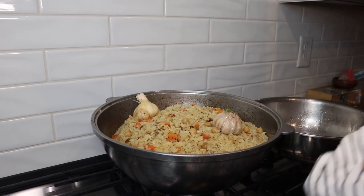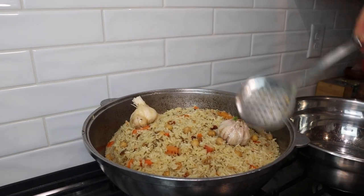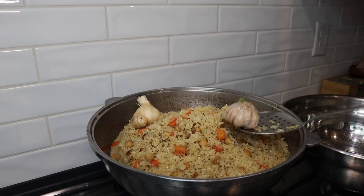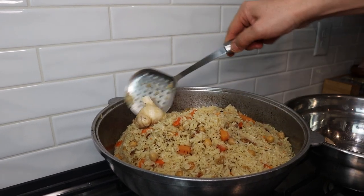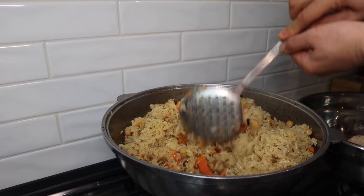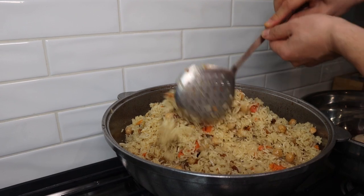While the pilaf is getting ready you can make a side dish salad that usually goes with pilaf in Uzbekistan. It's called achicuk, made from tomato, cucumber, onion, salt, and pepper. Chop it and mix it together.